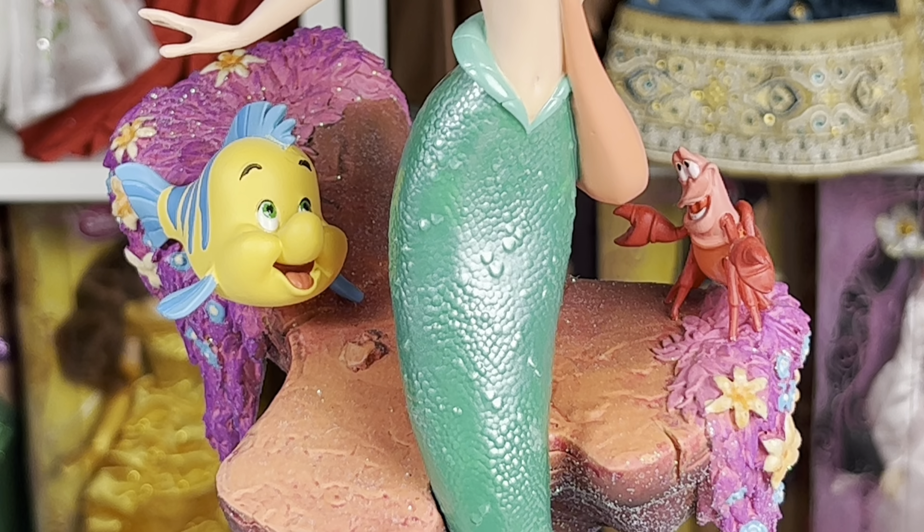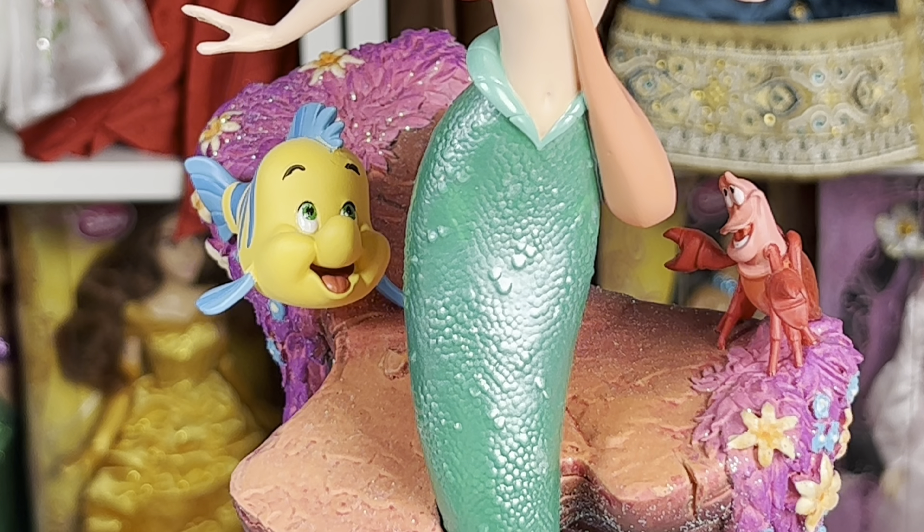Here's Flounder and Sebastian — they're very well painted. I love how Flounder looks like he's floating in the background there.